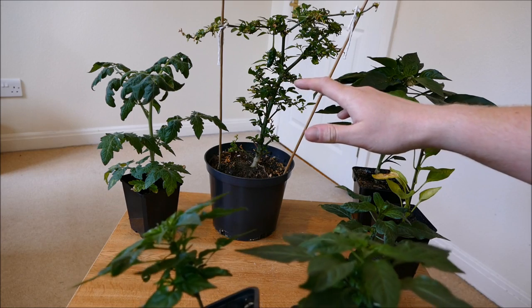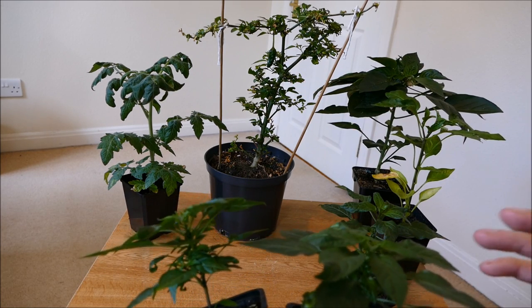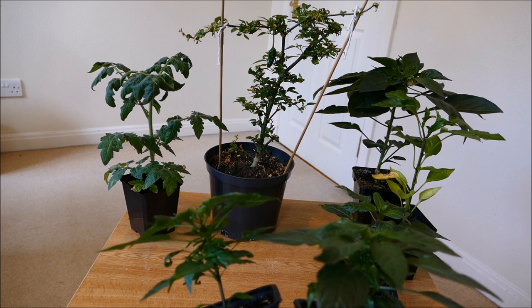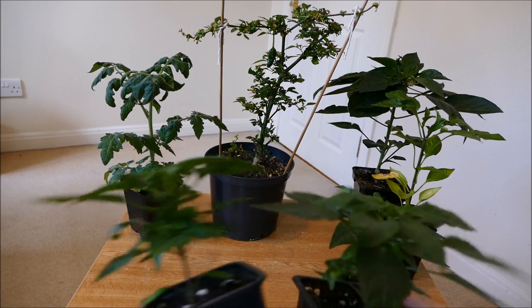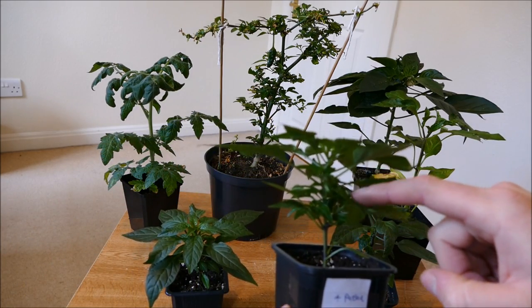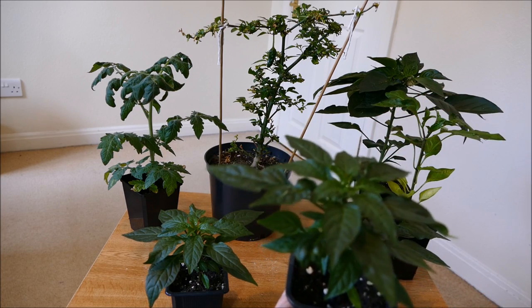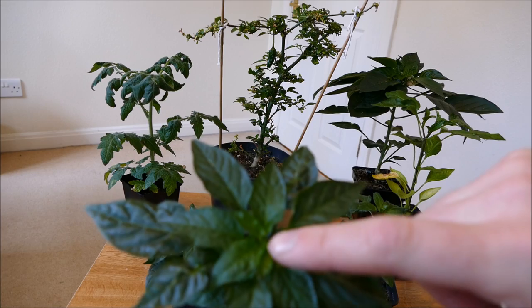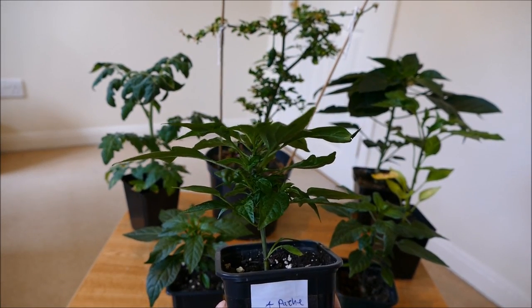I'm not entirely sure if this is an Apache, or whether it's because these have been growing solely under grow lamps. I find when I grow things under grow lamps they tend to be a lot shorter and a lot bushier — you get a lot more side branches. Normally when I grow peppers, the lower side branches don't start to emerge until I get the first flowers, but on this one the side branches have already started to get quite mature even though the first flowers have only just appeared. That's quite unusual.